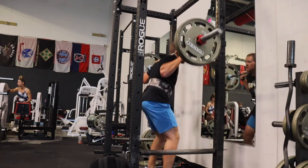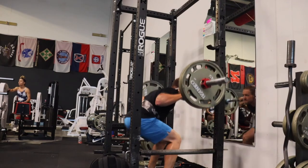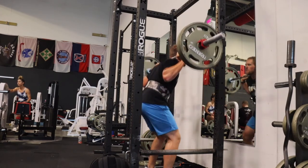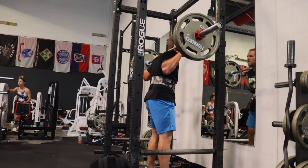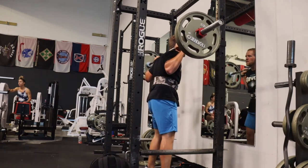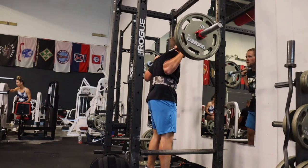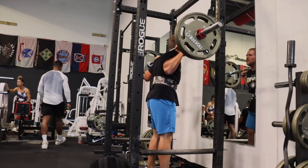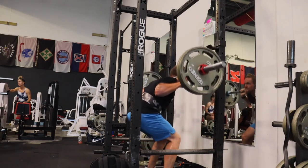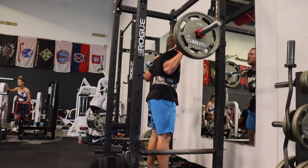My normal split goes legs, push, pull — six days a week, Sunday's my rest day. But I also focus on different muscle groups within those groups each day. So Mondays, today, I am doing legs, obviously, but I'm doing a quad-focused leg workout. Most of my movements are going to be a press or some sort of quad-focused lift. I do throw in some auxiliary lifts that hit calves and hamstrings, just because you don't want to completely neglect them.